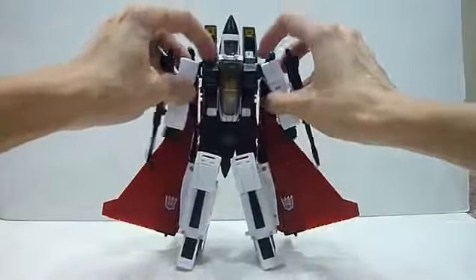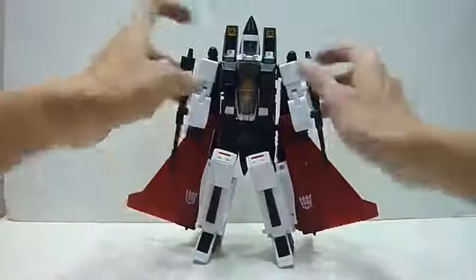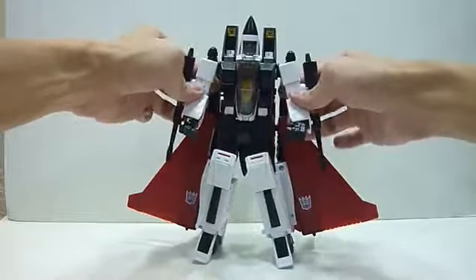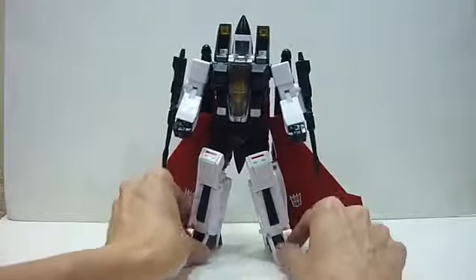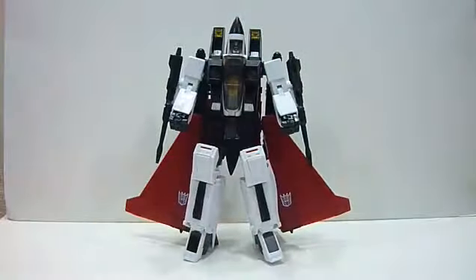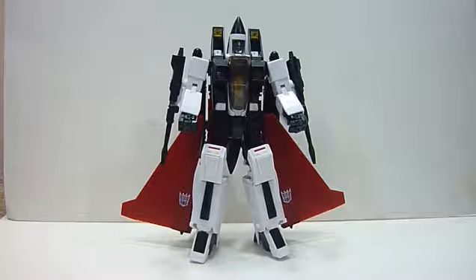Very nice masterpiece! Personally I like it. Transformation-wise it's not difficult — once or twice and you get the hang of it, it's pretty fun and intuitive. I totally love this figure. Great to have the cone heads — this is the first of the cone heads, and I'm really sure the next two, Dirge and Thrust, will be happening. So let's just be patient and go for official pieces. This is Charles signing off — I hope you guys enjoyed the review, do stay tuned to my channel for more reviews!